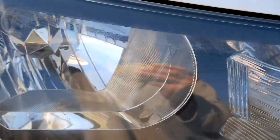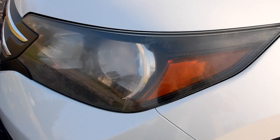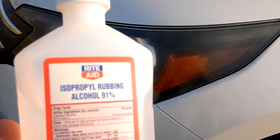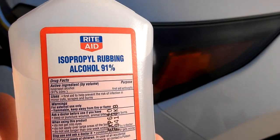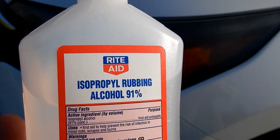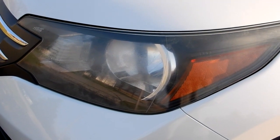Left side. Right side. So the first thing I did on this left side headlight is clean the area off with some rubbing alcohol. I did the lens assembly and around the painted area where I'm going to be masking off, to get any dirt off.